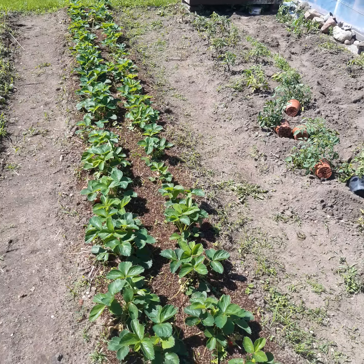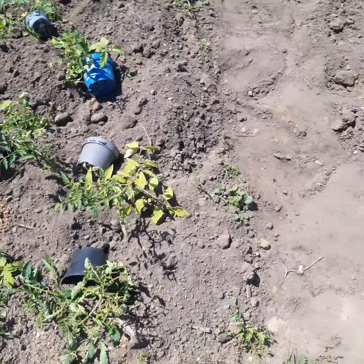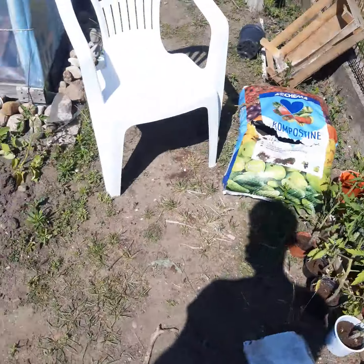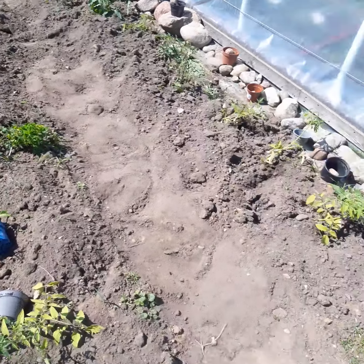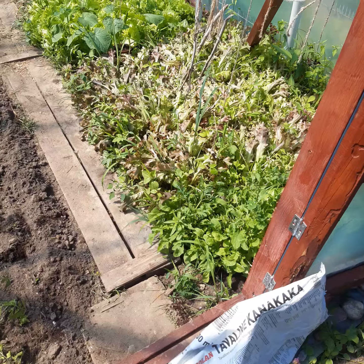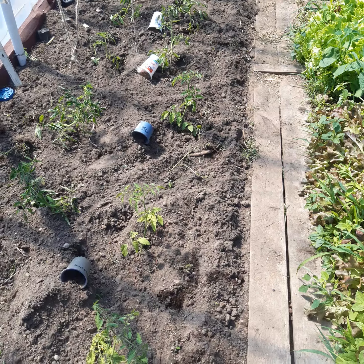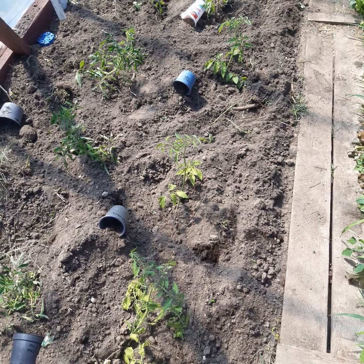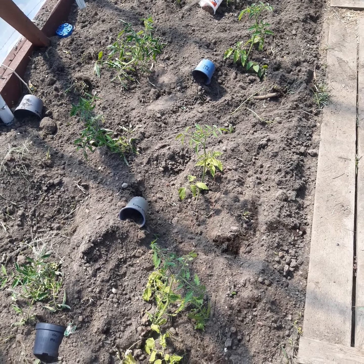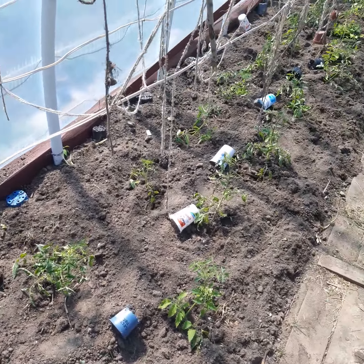This is strawberries, but let's talk about tomatoes — 46 tomatoes planted yesterday. There are a lot of different kinds. We have that soil I showed you, salad, chicken poop, eggshells, and some fish flour which contains minerals.